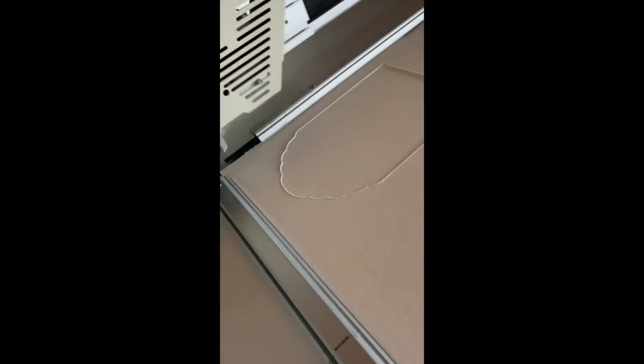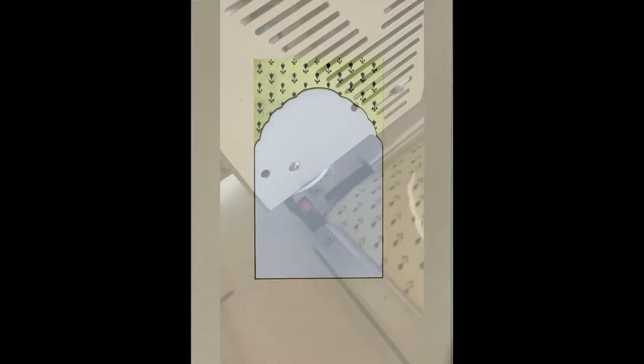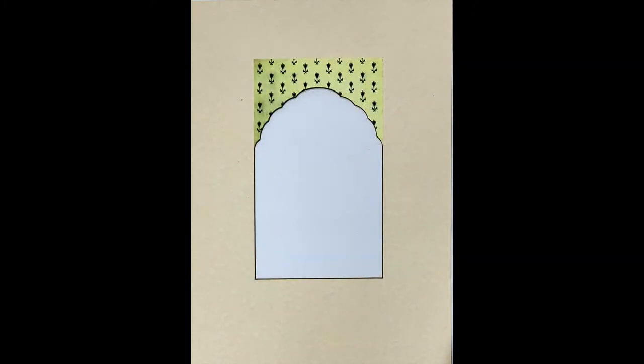Once the artwork for the arch panel was selected, the next step was to cut it to the size and shape of the top beveled edge. This was achieved by placing a piece of the artwork between two sheets of mountboard and using the Valiani CMC with the 90-degree head to cut the aperture shape through both top board and artwork. The result was trimmed and glued in place.